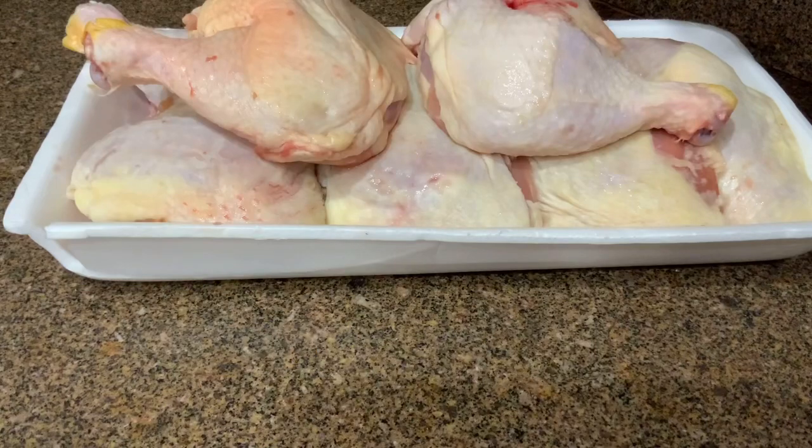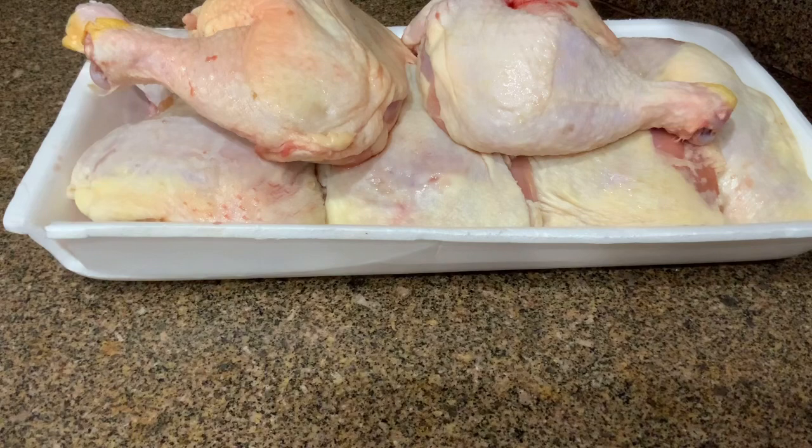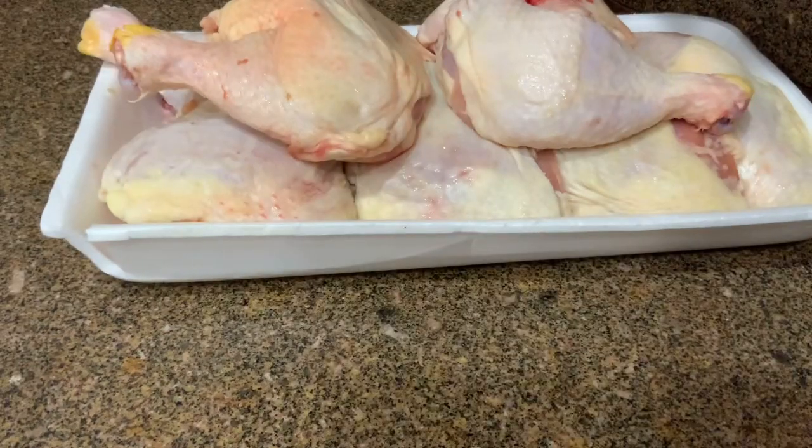If you have guests, then you can cook delicious things very quickly. It is good to rinse the chicken legs and pat dry with paper towels — here two and a half kilograms. Если у вас будут гости, то вы очень быстро сможете приготовить вкусные вещи. Хорошо промыть куриные окорочка и подсушить их бумажными полотенцами. Здесь два с половиной килограмма.